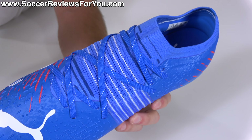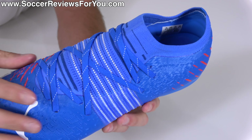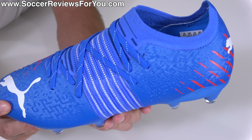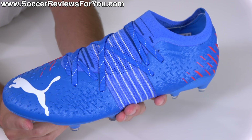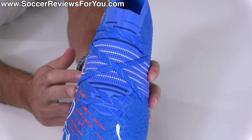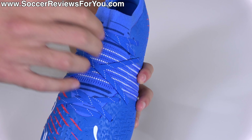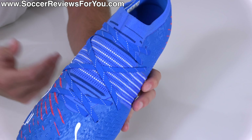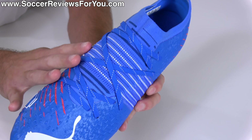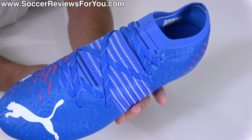Ultimately, you just don't notice the Fusion Fit band nearly as much as you do on the top-end Future Z. This basically just ends up fitting like a normal pair of football boots, which you might actually prefer if you're not crazy about that broken-up three-piece upper on the top-end model. What I love about the Fusion Fit Plus band on the top-end boot is that it allows the midfoot to adjust instantaneously to your foot. This doesn't have that same feel, but it doesn't feel bad either. Because of the unique lacing setup exclusive to the Future Z lineup, you still end up with less tightness through the midfoot — which if you have lower arches, you might find significantly more comfortable. Nonetheless, with the laces tied tight, the boots feel very secure and locked in.